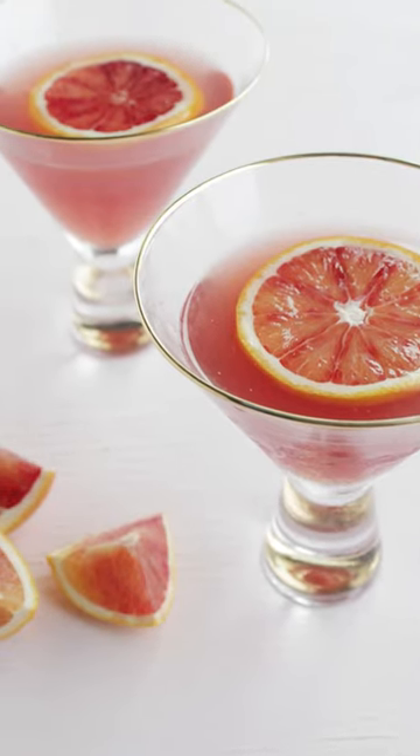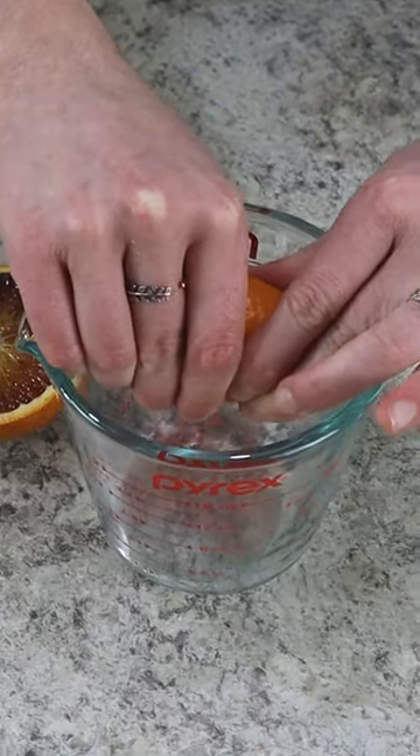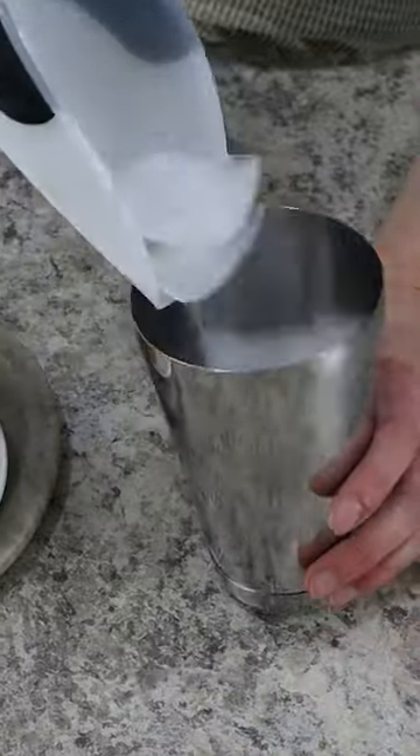I am obsessed with this three ingredient fruity gin martini. It's made with blood orange juice and pomegranate juice.